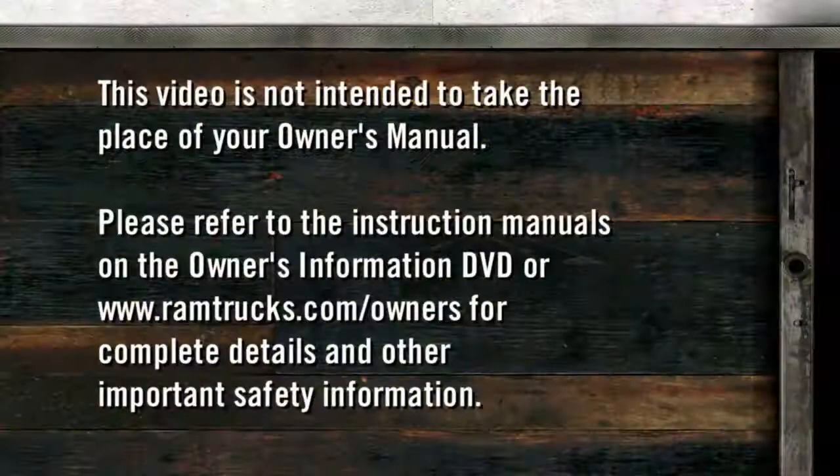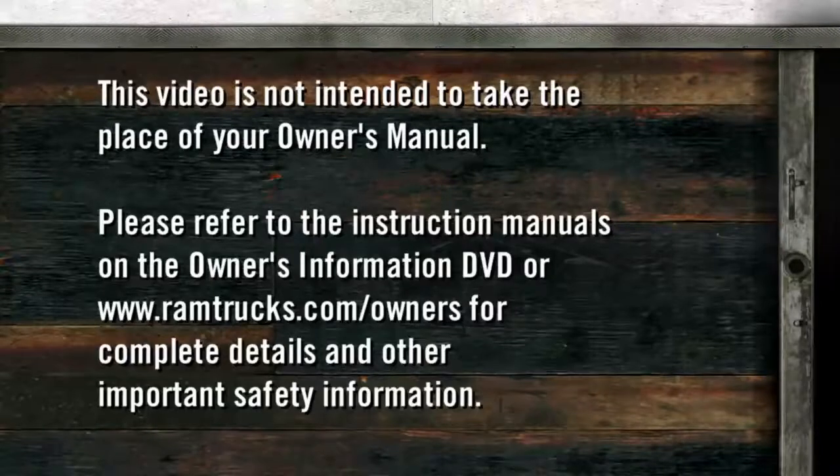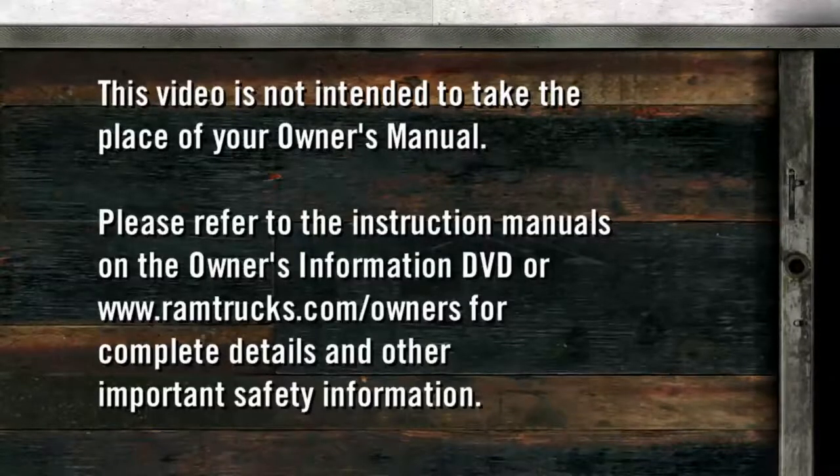Please refer to the instruction manuals on the Owner's Information DVD or ramtrucks.com/owners for complete details and other important safety information.